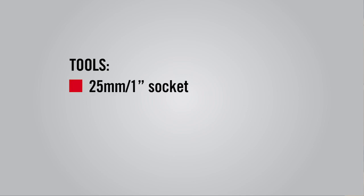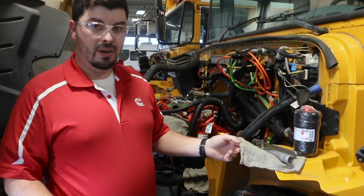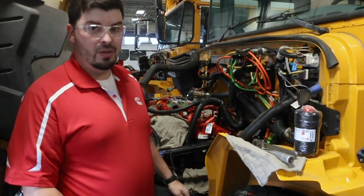Some tools that you will need would be a 25mm or 1 inch socket, a ratchet for removal, and then for installing you're going to need a torque wrench to set it to the 28 foot-pounds that is recommended on the instructions on the side of the filter. It's always a good idea to have a rag around, and we have a drip pan at the bottom to catch any fuel that may drop down during this change.